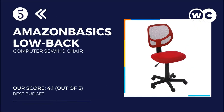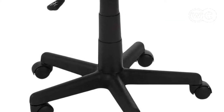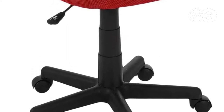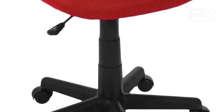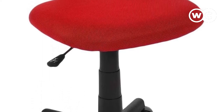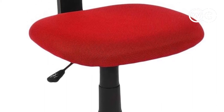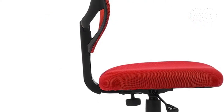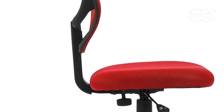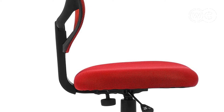At number 5: the Amazon Basics Low Back Computer Chair. This chair is excellent for more than just working or studying — it is also a great sewing chair, with decent features and a low price that can fit into any budget. It has a seat with 2-inch padding, which is comfortable to sit on for a few hours at a time. There is a pneumatic height adjustment with a simple handle to raise or lower it as needed to fit under your sewing table.